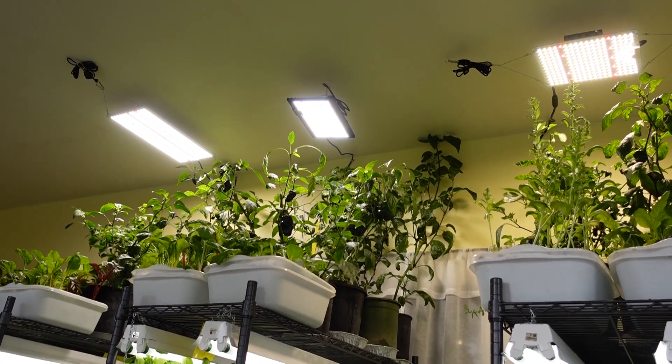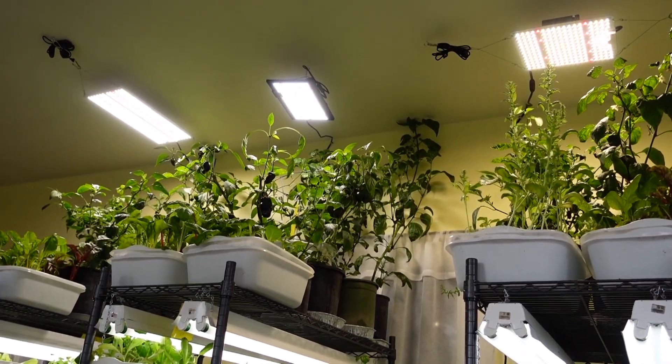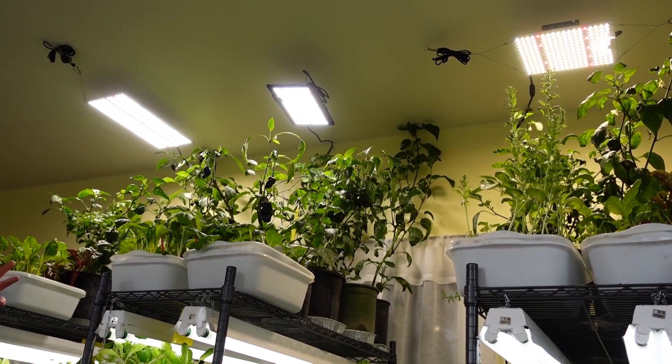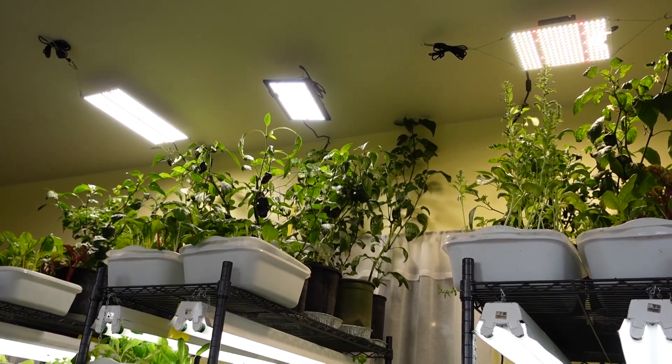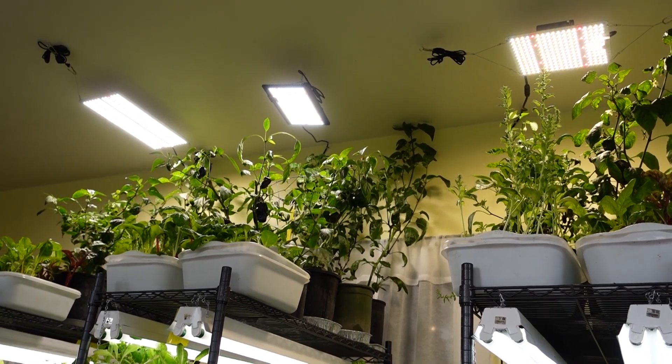We have three different commercial lights on the ceiling. The Unit Farm light draws about 200 watts, so that costs about 16 cents a day to run. The Wacky Me light and the Spider Farmer lights are more like about 100 watts each, so they're going to take about 8 cents a day to run each of those. The only other energy cost for this indoor garden is this oscillating fan, used about 8 hours a day, which costs right around 5 cents a day.